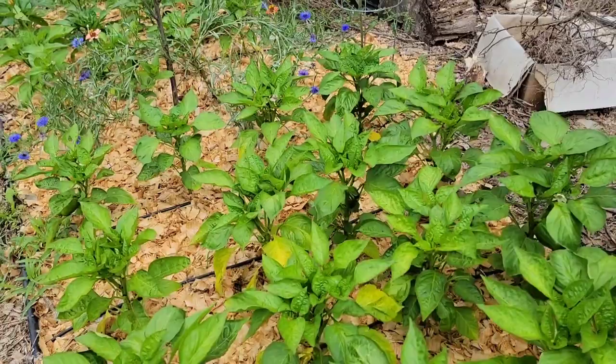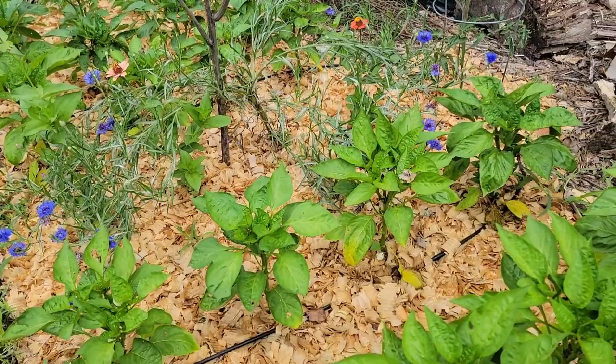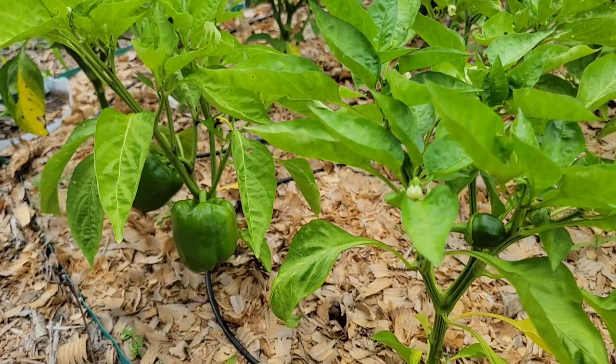The damaged areas are vulnerable to attack by insects, fungi, and bacteria. We usually notice sunscald on the green fruit.